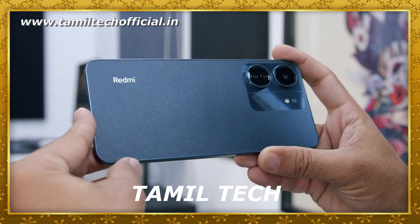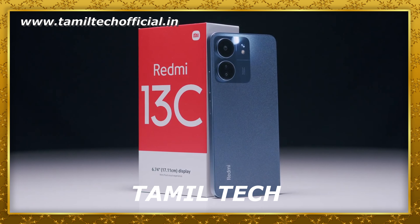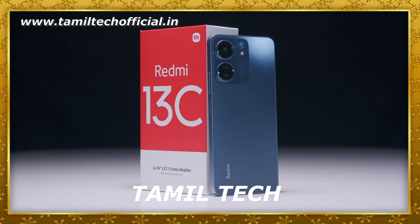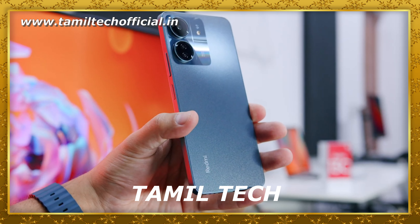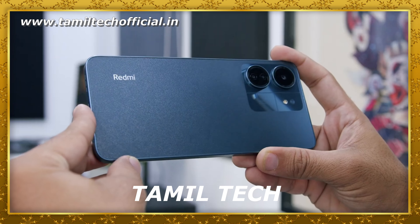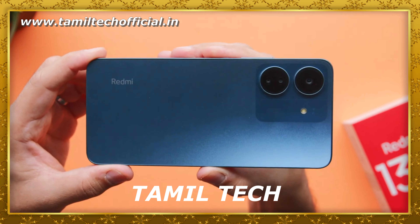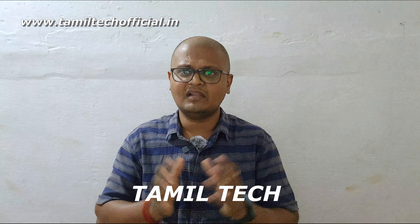The green color is available — not just black. You have a cutout. In a plain design, you have a plastic body build. You have a punch-hole camera with a Corning Gorilla Glass front. It's a neat and clean design factor — this is the Redmi 13C 4G mobile.